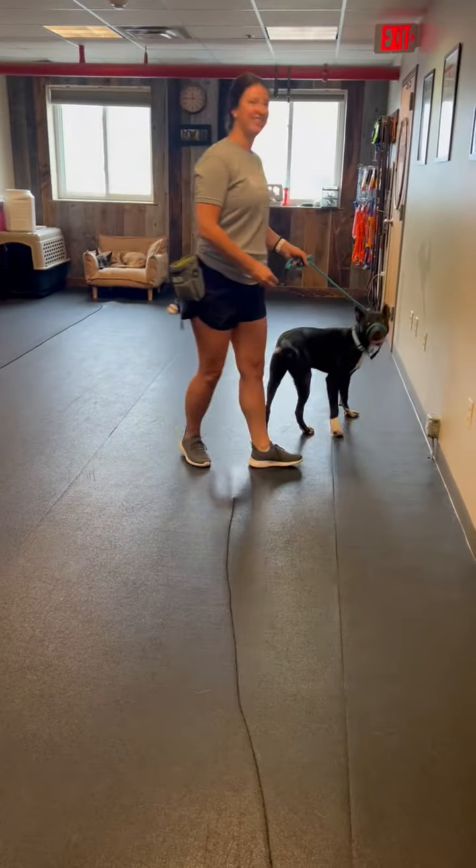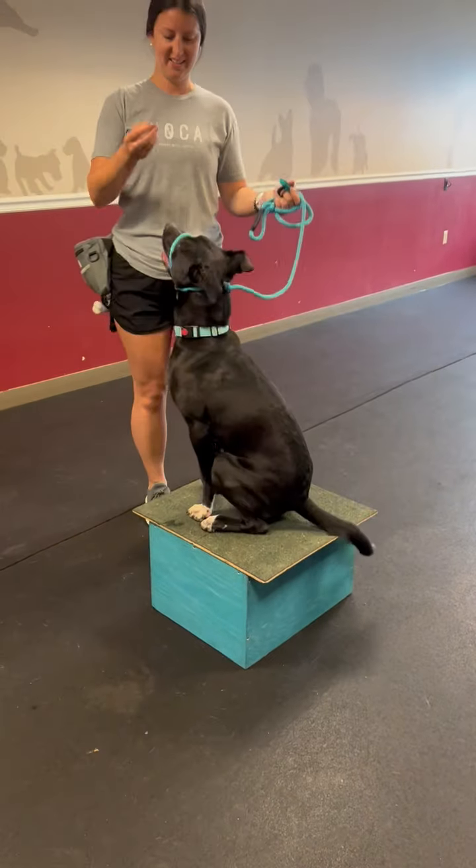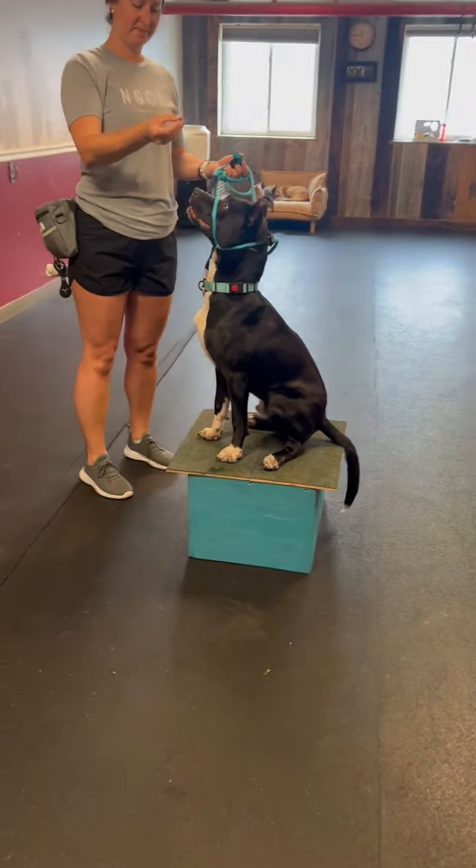That's the basic box drills we can do, which works on impulse control, coordination, and willingness to work. This dog likes to work.